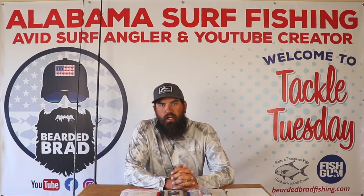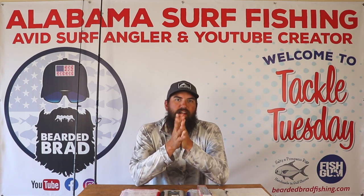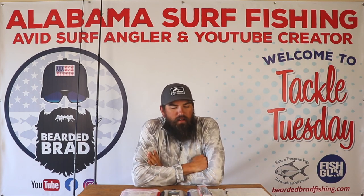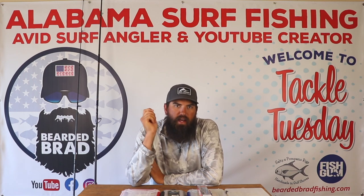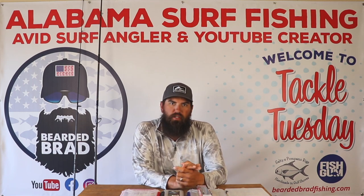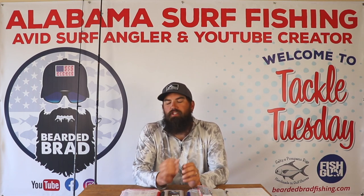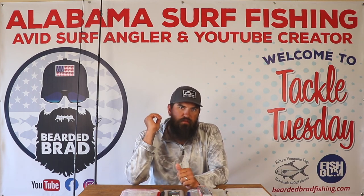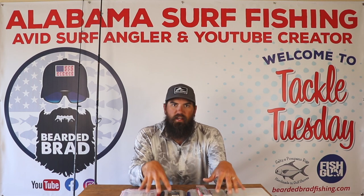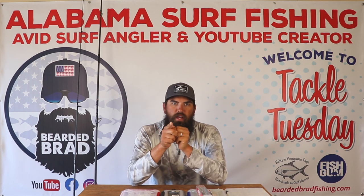Hi, what's going on guys? Welcome back to the channel, welcome back to another Tackle Tuesday video. I know this is Wednesday — you're watching a Tackle Tuesday on a Wednesday, but that's alright. Still got some information for y'all today, even though I'm a day late to the party. Today's Tackle Tuesday is sponsored by Fishgun — first link down in the description, make sure you go check him out. Today's video is about jetty fishing. Jetty fishing is going to be hot and heavy right around the corner, so we're going to talk about the setups I use, all the bait I like to take out there, and what specific species you can target off of the jetties. Let's jump right into it.